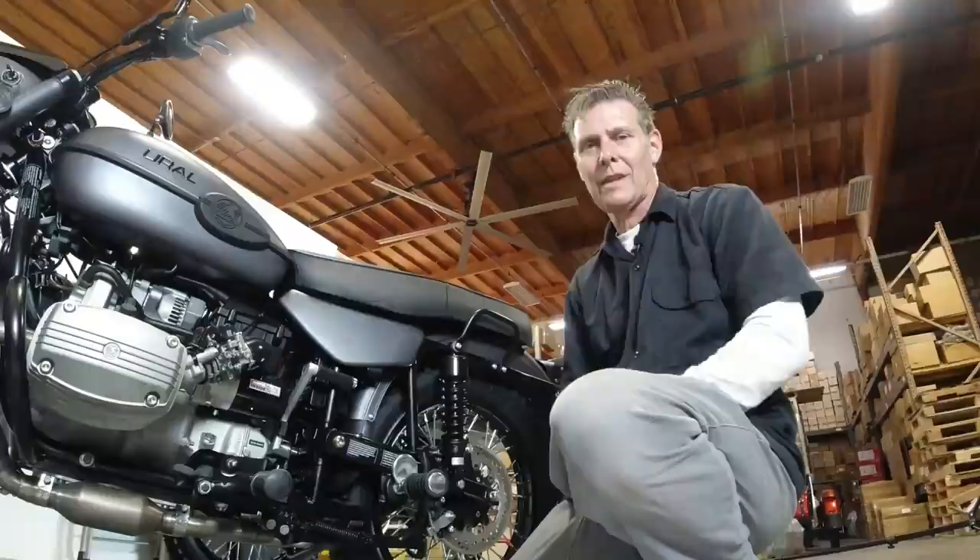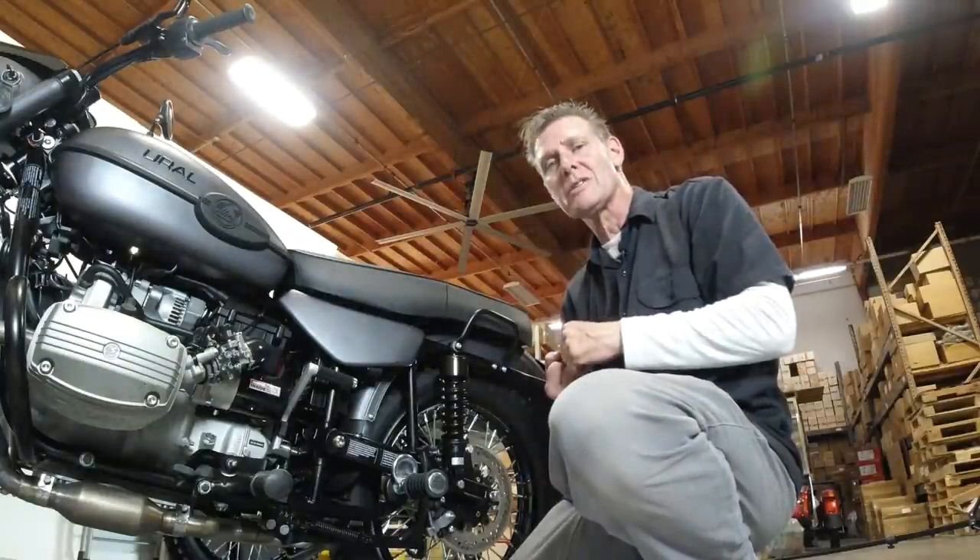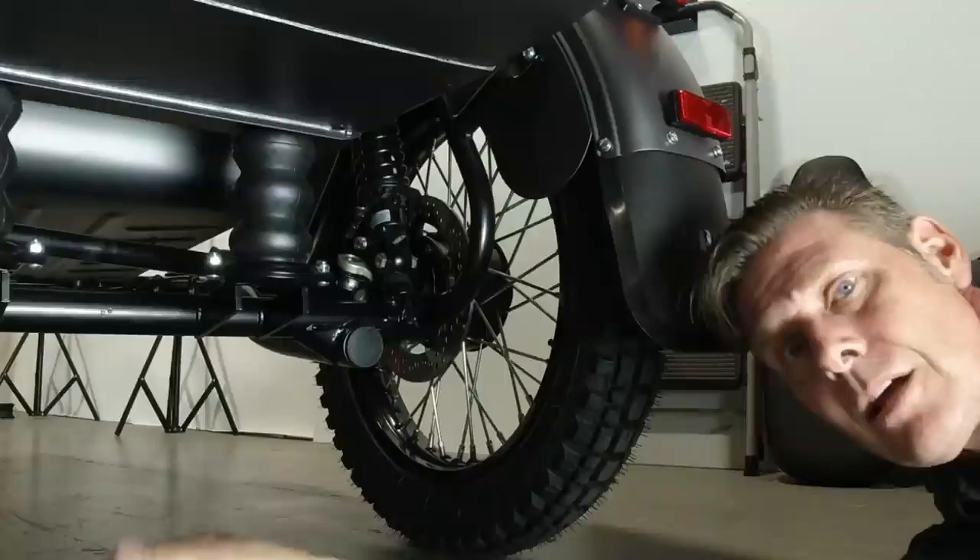It's so easy to use that my boss Ilya is now able to lift the bike up on the center stand, where in the past he couldn't. So for smaller stature people or those with limited lifting capacity, you're going to find it much easier to get the bike up on the center stand.